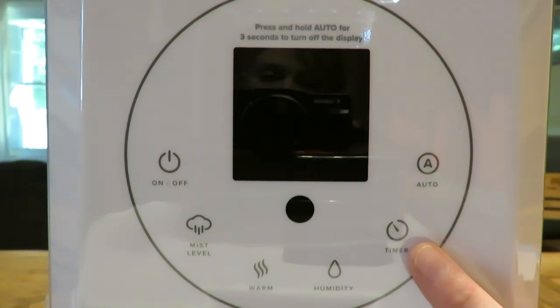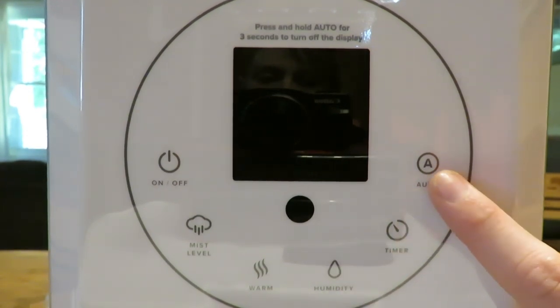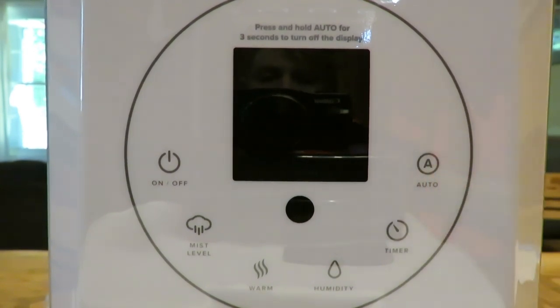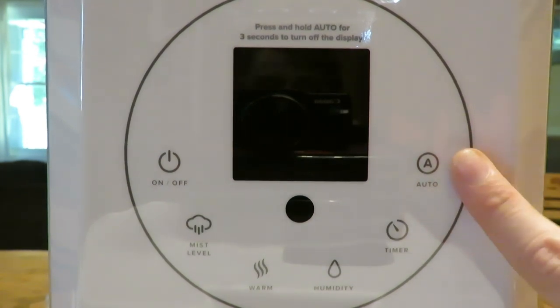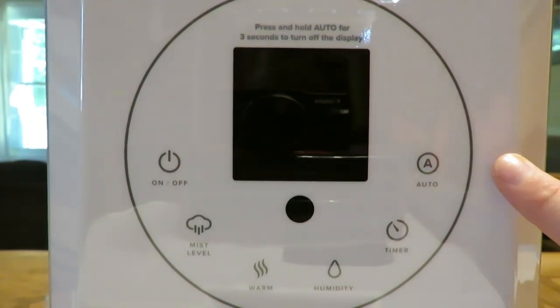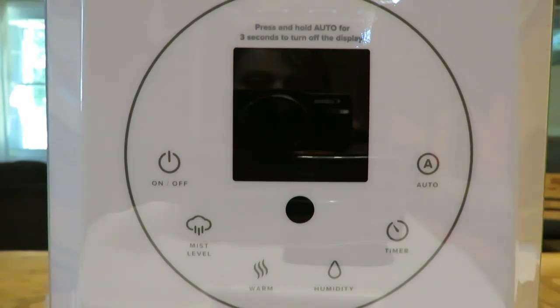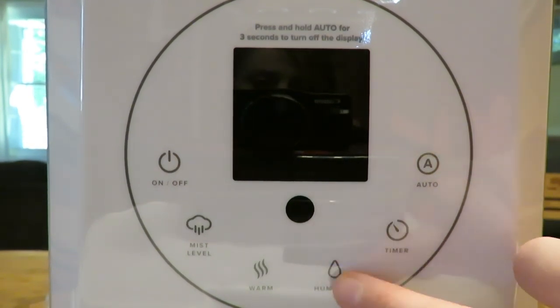There's also a timer function — you can set it on for anywhere from one hour to twelve hours, but personally I prefer to control the humidity level manually. There's also an auto button: hitting auto will automatically keep humidity between 55 and 68 percent — higher than what I wanted for the guinea pig room, so I used my own humidity settings instead.